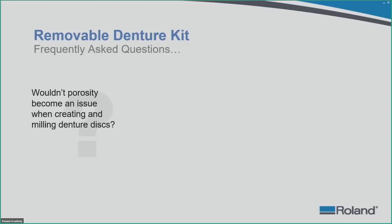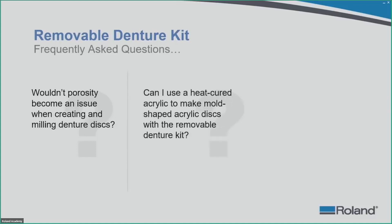The next FAQ: can you use heat-cured acrylic to make mold-shaped acrylic discs with this removable denture kit? The answer is no, because it has not been tested. Heat-cured acrylic may have a different effect on the mold. It is highly recommended that you stick with cold cure, self-curing, or semi-flexible acrylic options.